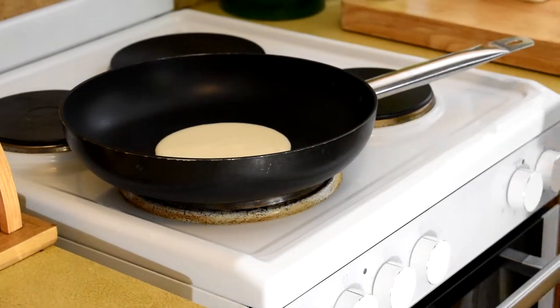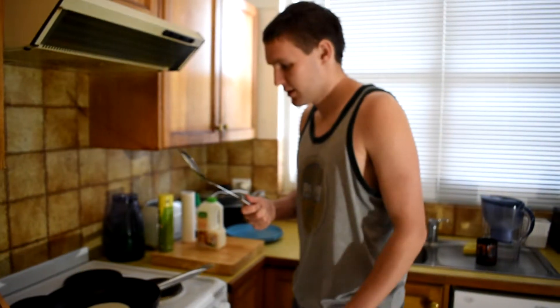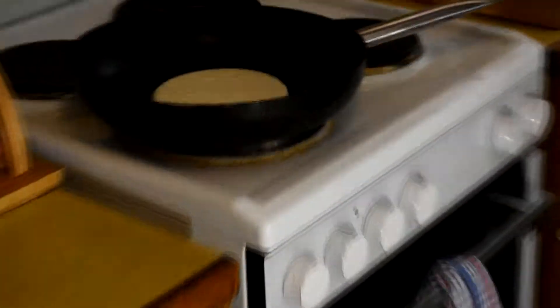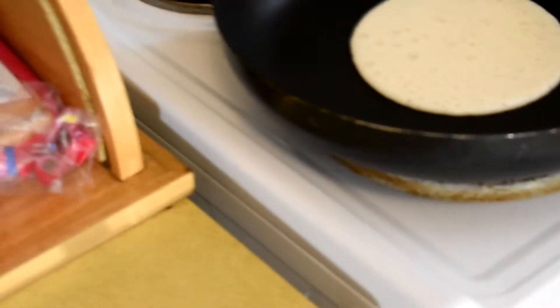Now I'll really have to get my spatula. Hold on. That'll do. You can hear it — that's to flip them. That's a good sound. If you come here, you can see that it's got bubbles on it.